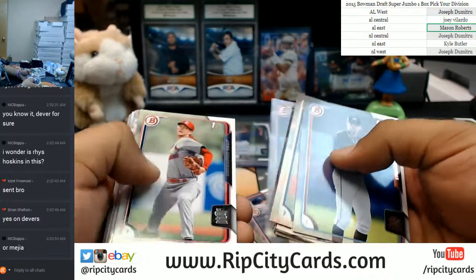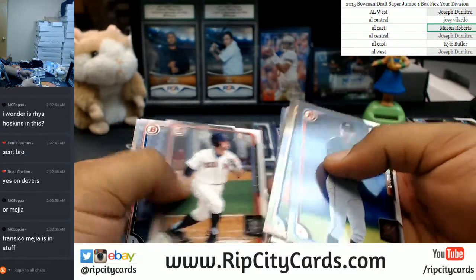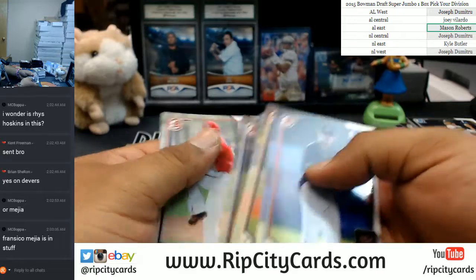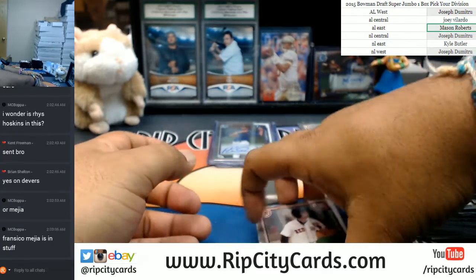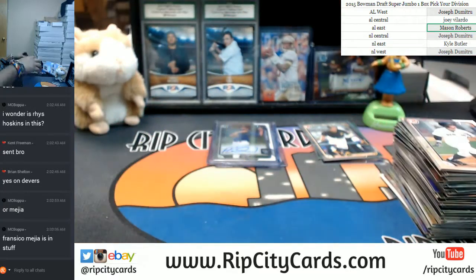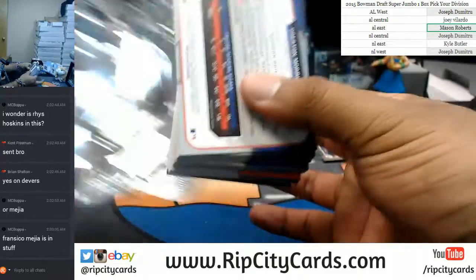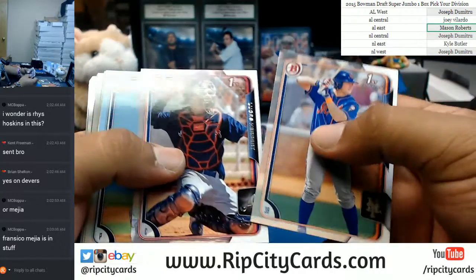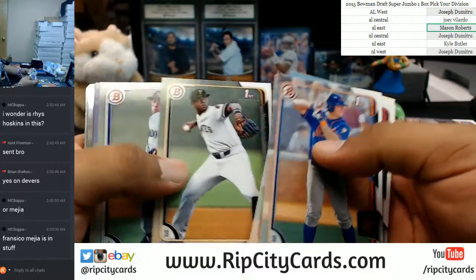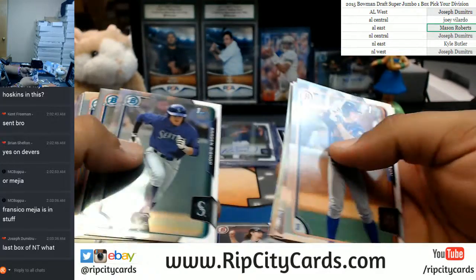I think I did a pretty decent job of pulling out some of those bigger names out of this. There's another Benintendi. Alright, cool. I did a pretty decent job there. If you guys can think of anyone else in this thing, let me know in the chat and I'll make sure I go through the paper base again and get that out to you guys. Mejia is in this stuff as well, Bobble. I'll have to take a look. Brendan Rodgers, Rockies right there.